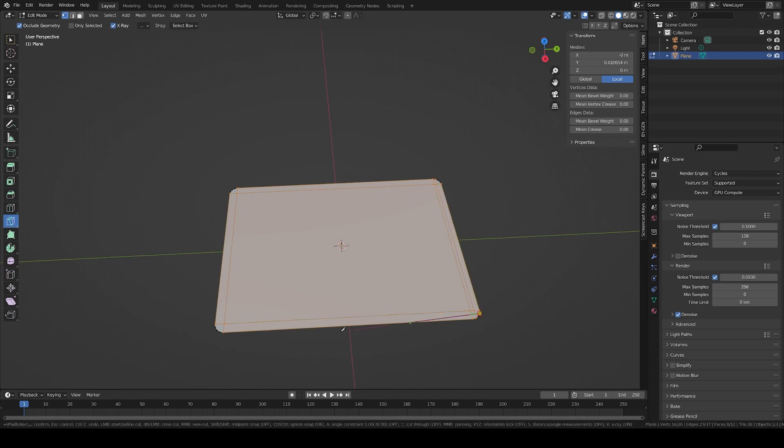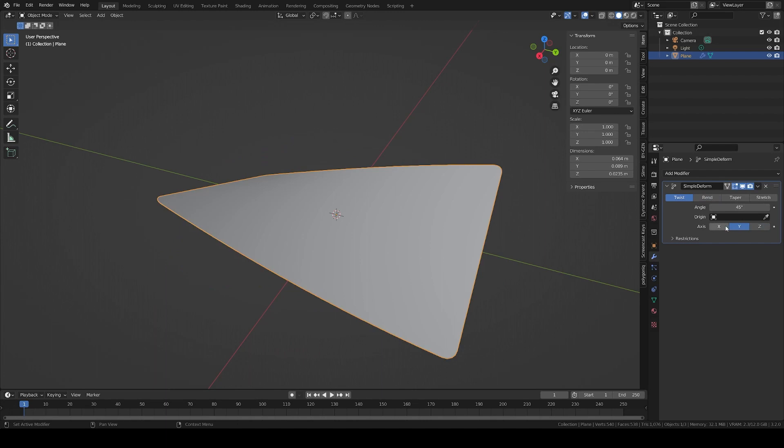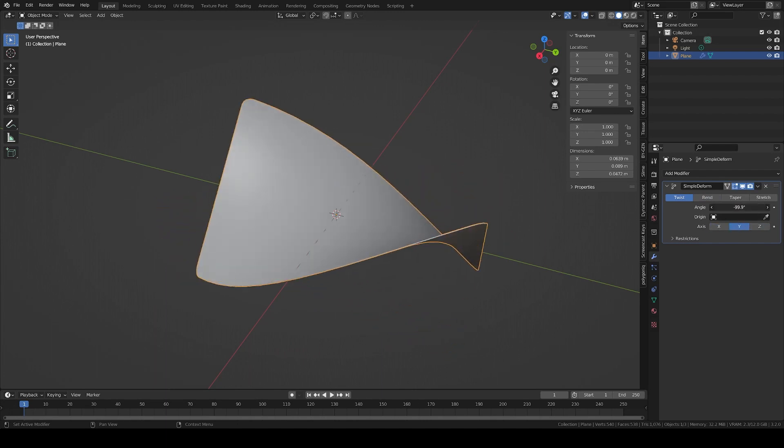The easiest way is to join the vertices of the bevels with the knife tool. Then add loop cuts in the center section with Ctrl-R, to have evenly spaced edges in both directions. This way your card can cleanly twist if you need it.